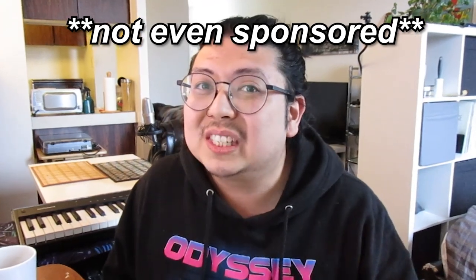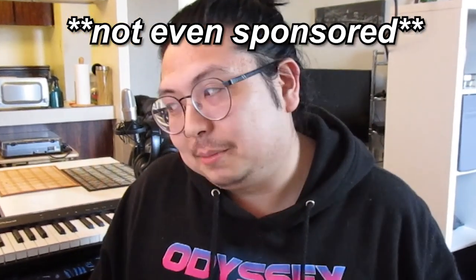Not even sponsored, but Splice — Steve Duda, if you're watching — we're gonna get into it. Let me show you how this is done.